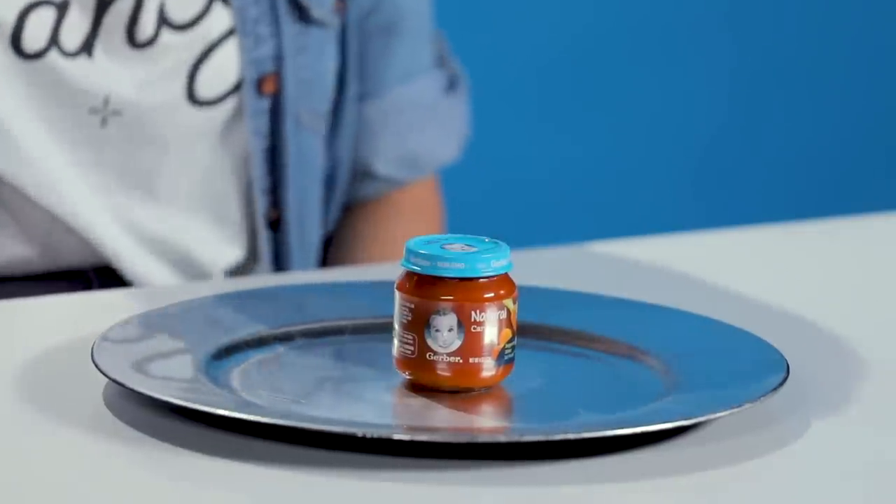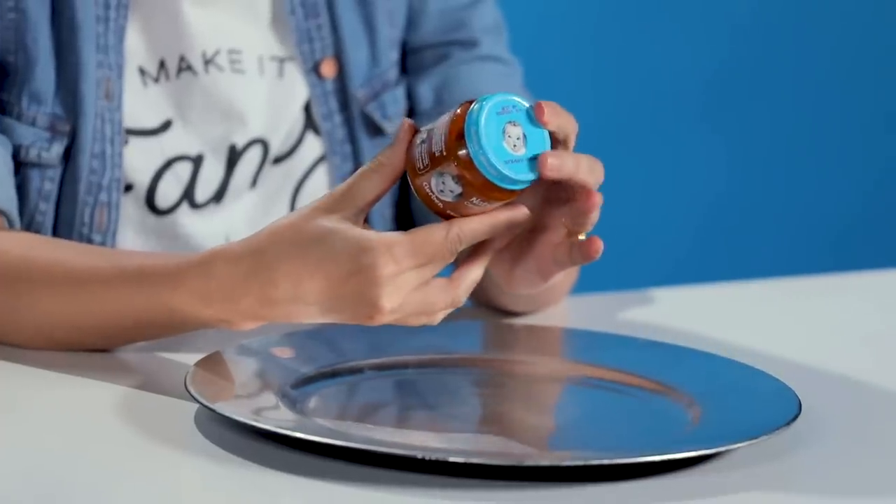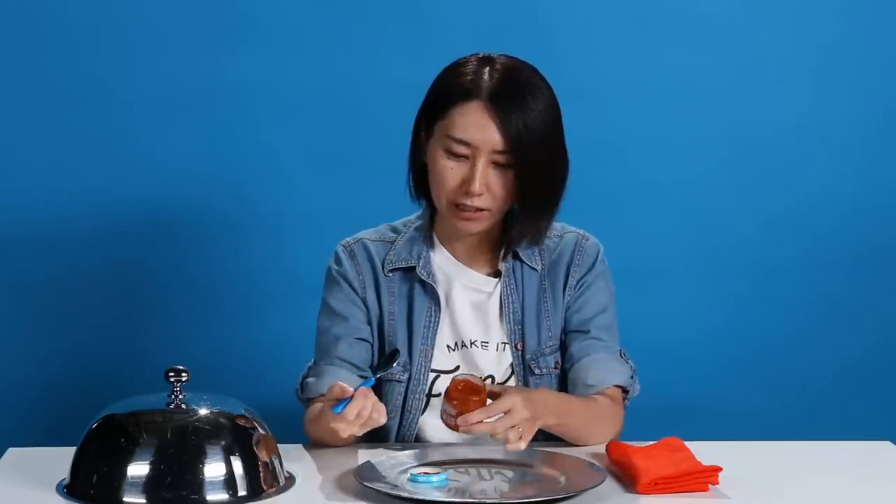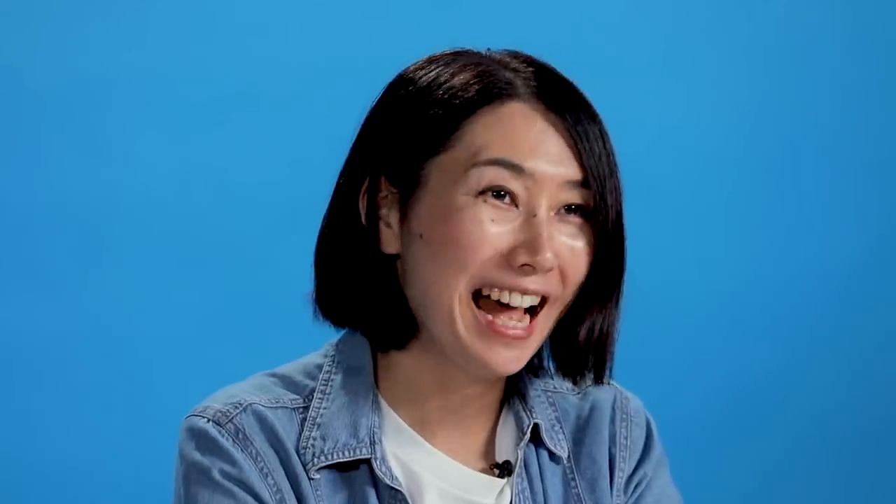Drum rolls. Baby food. I might have tried this before, I just don't remember. This is a carrot baby food. My baby boy is four months old — he's going to start baby food soon. I think it's a great opportunity for me to taste this. It's very runny. Smells sweet. Oh, it's actually not bad. It tastes like sweet cooked carrot. What do you think is the best sweetness? From carrot. This is maybe the best thing I had in this show. I think I can make something very cool with this.